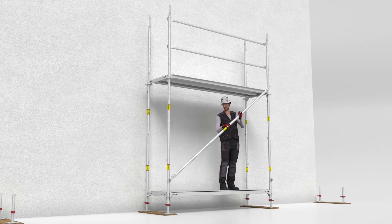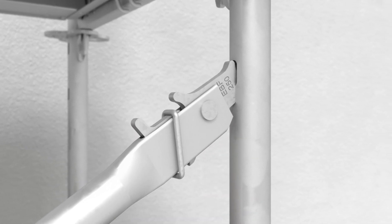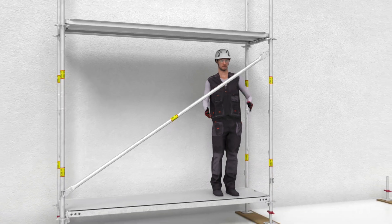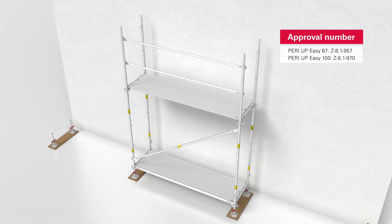The diagonal bracing is fixed to the lower end of the Easy Bay Standard and then attached to the slot of the Easy Standard. The locking ring then drops downwards automatically, thus fixing the diagonal bracing in place. And just like that, the first scaffold bay is assembled safely and in only a few steps.